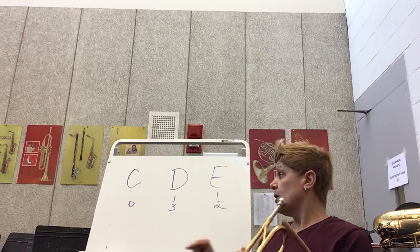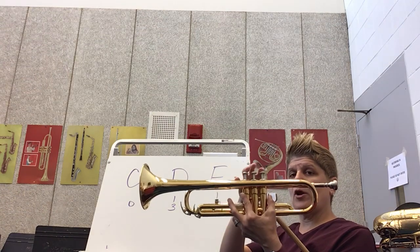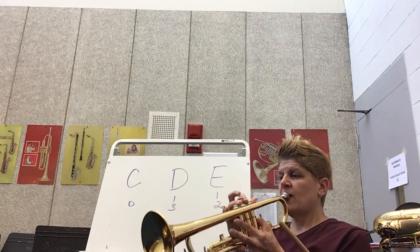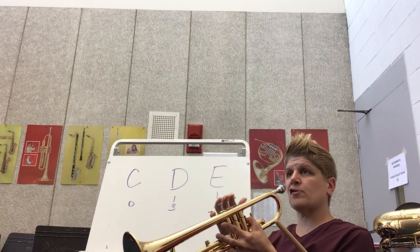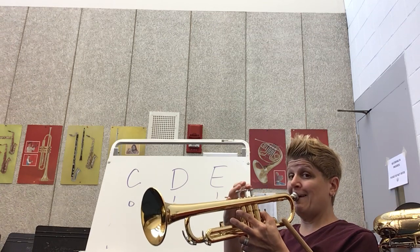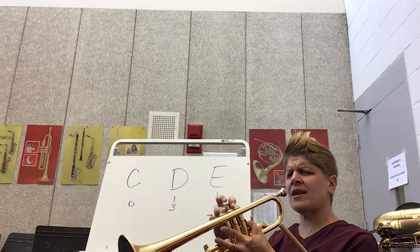Remember, D takes a little bit more buzz. The fingers are one and three — one and three. When you're playing the trumpet you must squeeze them all the way down. The sound is going up. Here's C, here's D. Work that D — how much more buzz do I need?